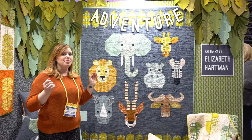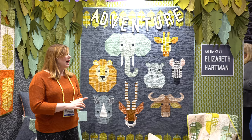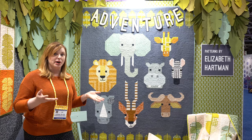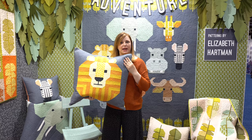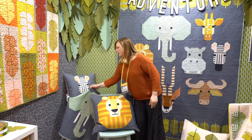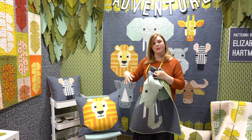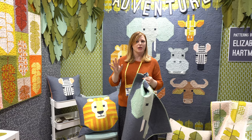This quilt uses a variety of Kona cotton solids, the Essex linen I was talking about before, and of course prints from my Adventure collection. The background is a great color called Kona Metal. It's available as a kit and as a pattern. The pattern has options — you can make it as this sampler quilt, or use individual blocks for different projects. I've made a pillow with the lion, a pillow with the zebra, and a little baby quilt with the elephant block. All the blocks can be made into squares used individually or tiled to make larger quilts, and the pattern has four pages of bonus projects.